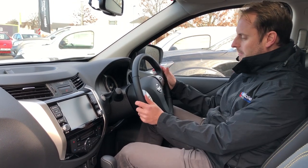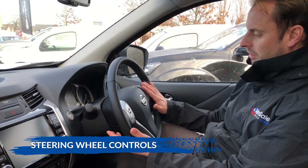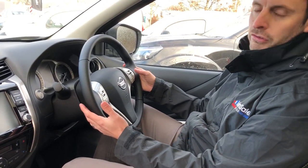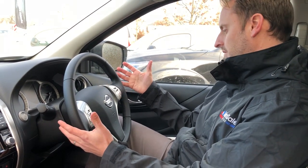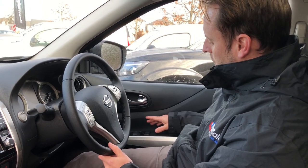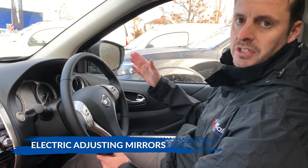Moving across to the steering wheel, you've got a lovely big steering wheel with loads of button features, so you can pretty much control the radio, cruise control or Bluetooth for your phone without taking your hands off the wheel. To the right on the door card, we've got electric windows front and back, and electric mirrors that fold inward so they won't get knocked off.